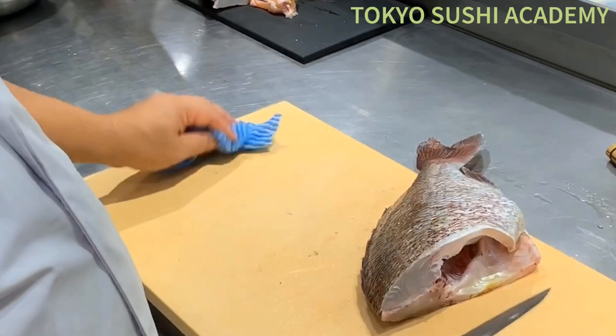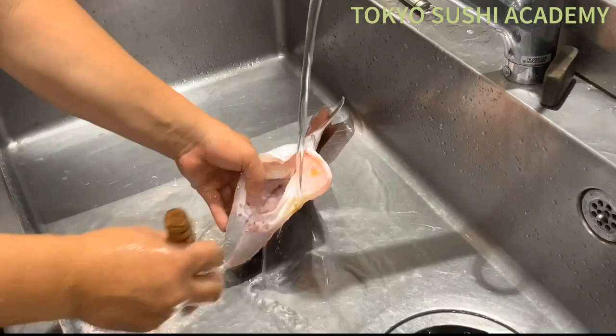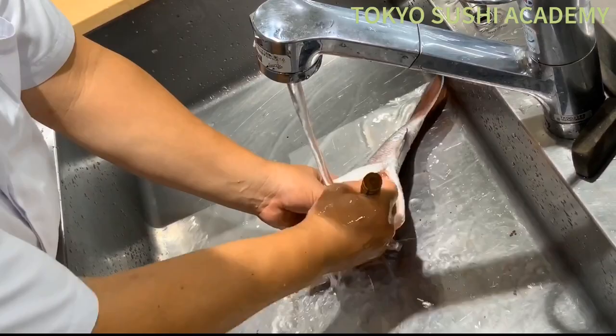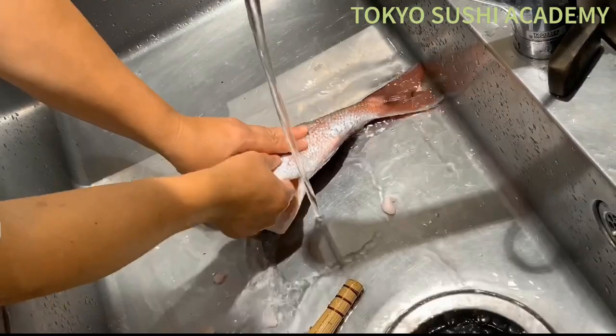You're going to use a bamboo brush, which is very useful — we use a lot of these. Go ahead and clean up the inside of the bloodline. Just wipe it with cold water. At the same time, clean up the little leftover guts and everything inside the belly at this stage.